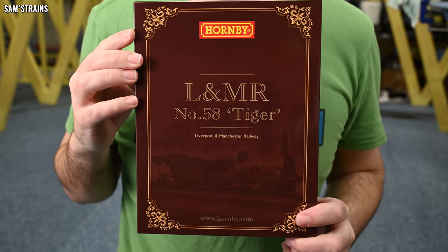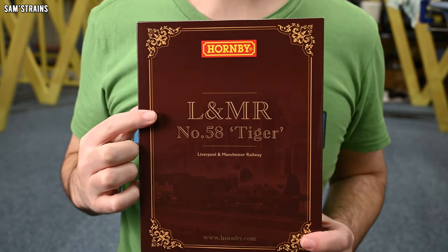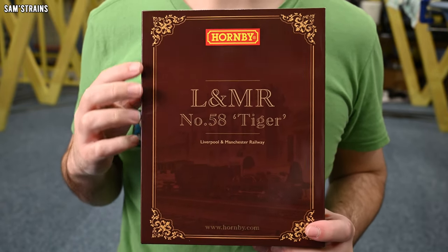In terms of Era 1 locomotives, we've already seen quite a bit from Hornby. We've had Stevenson's Rocket, which was pretty awesome, and we've had Lion, which was pretty good as well. Today's train pack contains Hornby's third Era 1 locomotive, and I'm quite interested to see what it's like. The pack is this — it is the new Hornby Liverpool and Manchester number 58 Tiger train pack.